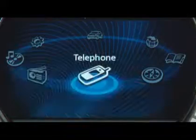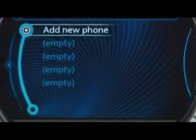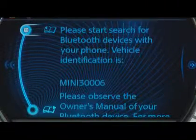Now from the main menu, select Telephone. Then select Add New Phone, and your car is now ready to begin pairing.